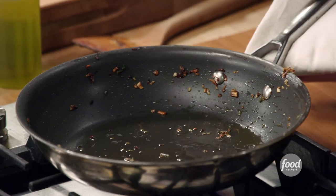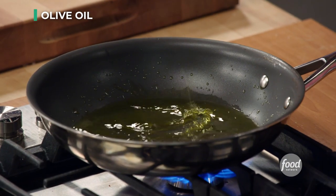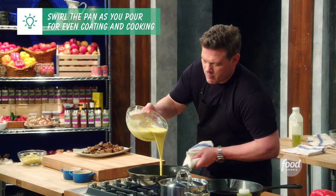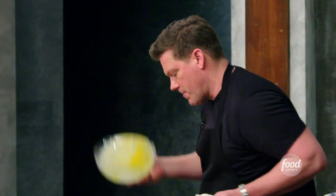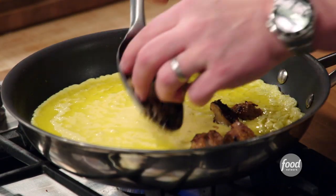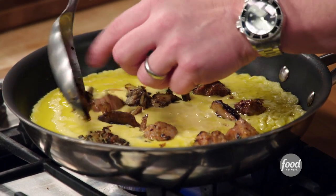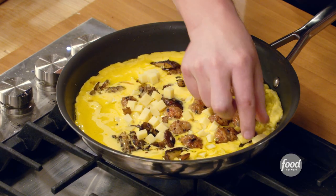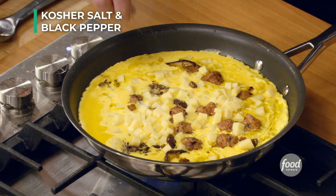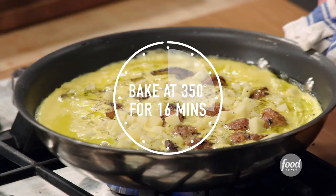We're going to take a paper towel and wipe this pan out really, really well — nice and clean. Add olive oil and let it get nice and hot. See how the eggs are starting to cook on the outside already? We're going to save some of the mushroom and sausage mixture for the garnish on top, then add the rest along with the cheese. Add a little salt and a little fresh cracked pepper. It's going into the oven at 350 degrees for 18 minutes.